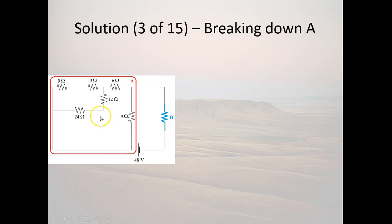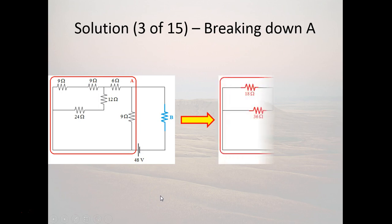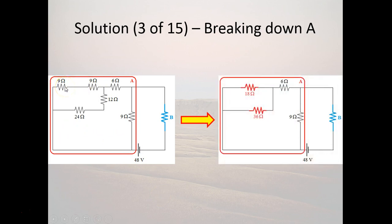To break down A further: we have a 6-ohm in series with the rest of this stuff, and the whole thing is in parallel with the 9-ohm resistor. The two 9-ohm resistors up here are in series — you add them up, so those can be replaced by an 18-ohm equivalent. I've colored it red because it's not actually an 18-ohm resistor; it's just an element with that equivalent resistance. Similarly, the 24-ohm and 12-ohm resistors below are in series, equivalent to 36 ohms.